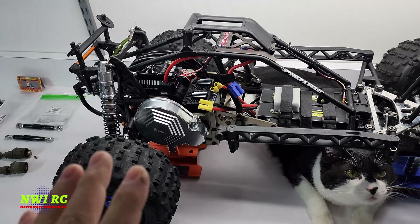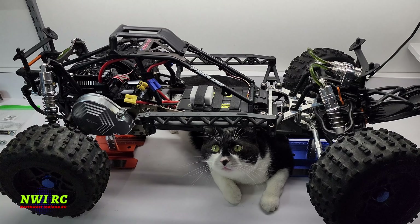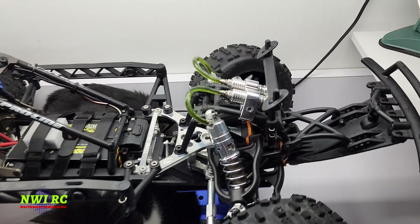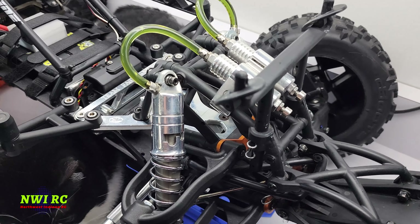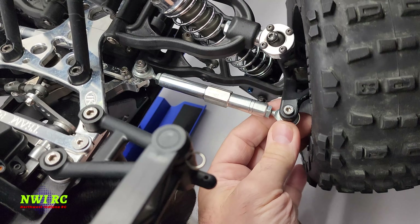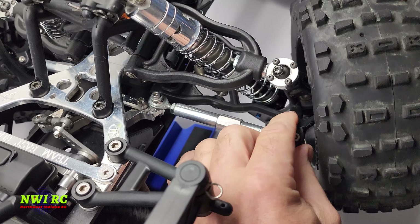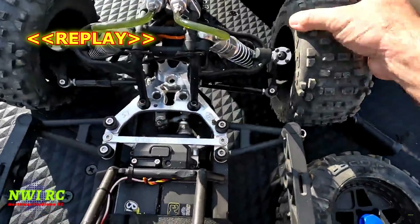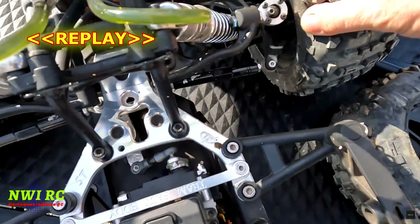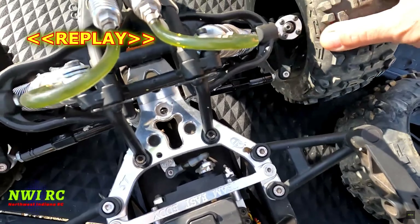In today's video I'm going to show you some of the damage from the previous video when I was trying to attempt some speed runs. There were some issues and they were my fault. So first, if you guys remember when I was messing with the turnbuckles — I'll show a replay of what happened — and I'll show you all the play that was in this area right here. Here's where I think my problem is with the steering.